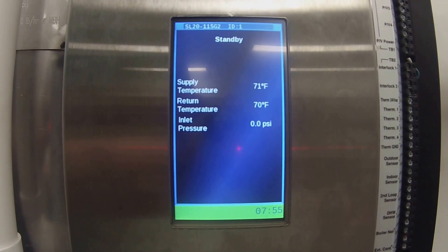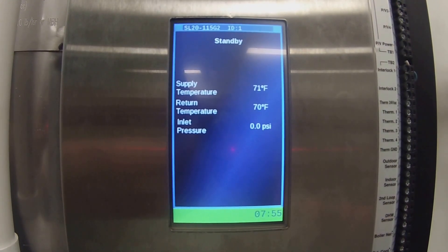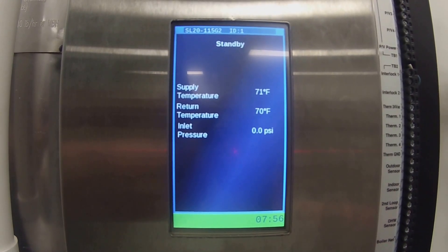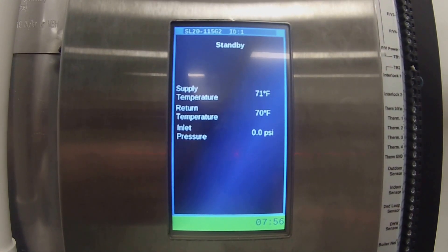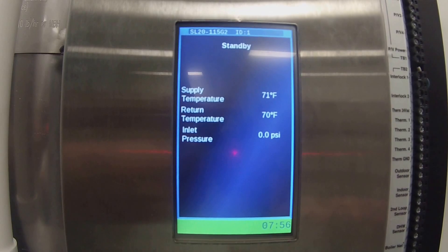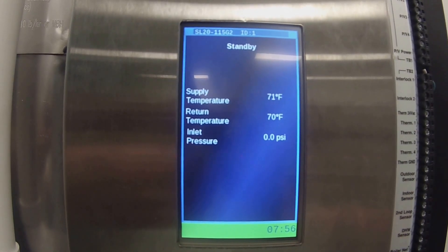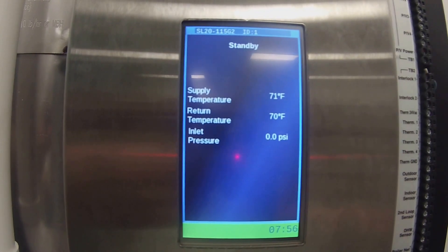We're about to do a software update on the SL2115 G2 installed in our training room. The software for all the boilers between the G2s and G3s are all compatible with each other. What that means is you can keep one piece of software on a USB stick on your keychain. If you're ever in the field and need to update a boiler, it's a really simple process that we're going to show you right now.